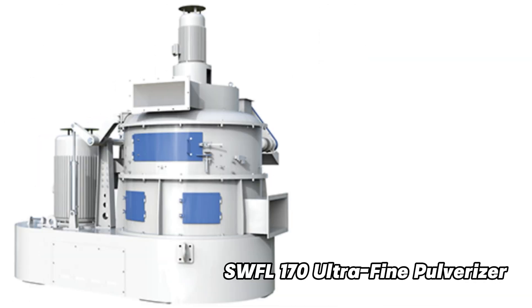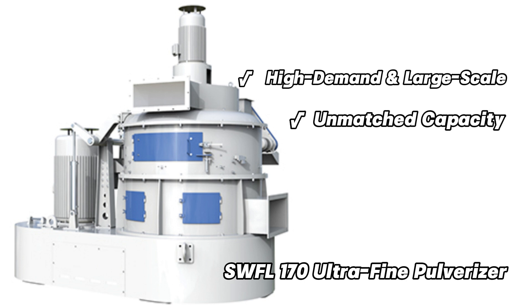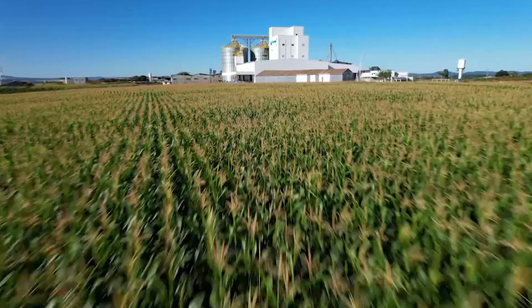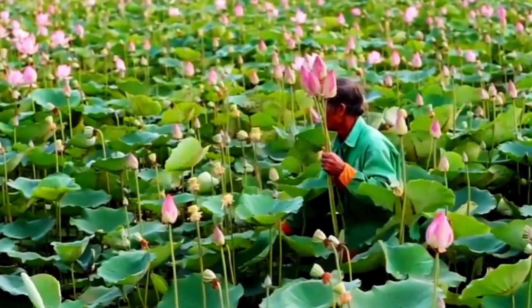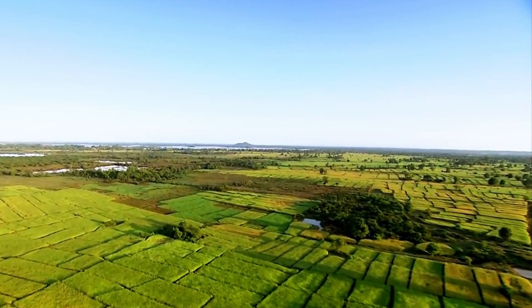SWFL 170: The flagship of the series, designed for high-demand, large-scale operations. With unmatched capacity, energy efficiency, and advanced durability, the SWFL 170 redefines what's possible in ultrafine grinding. From food to feed production, the SWFL Ultrafine Pulverizer Series is engineered to deliver unparalleled results, helping you elevate your grinding process to new heights.